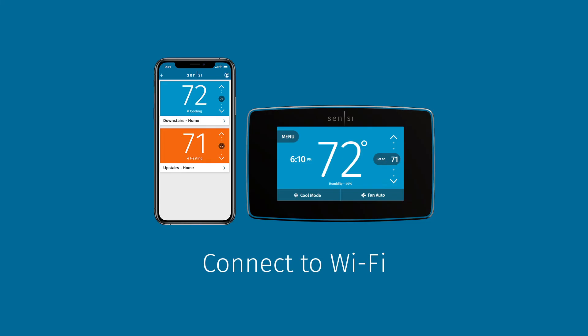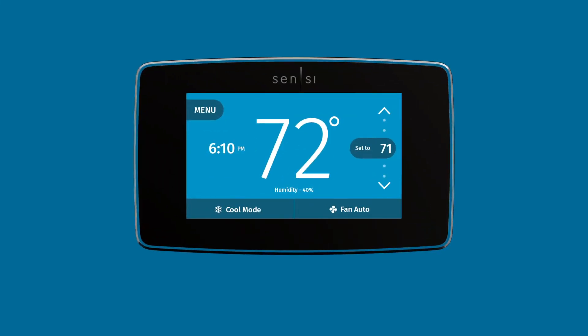If you encounter any issues, we have several support articles specific to an error message that will help you troubleshoot. That's it — in just minutes, you'll be able to enjoy easy and convenient control of your home comfort using your Scentsy Touch smart thermostat.